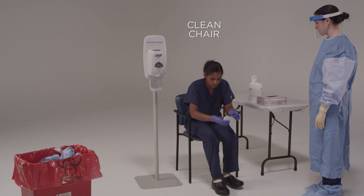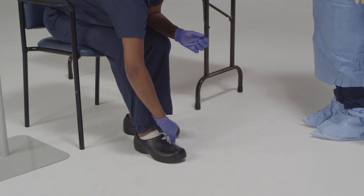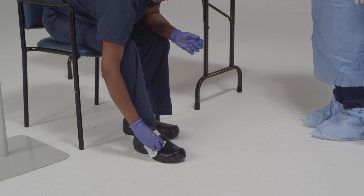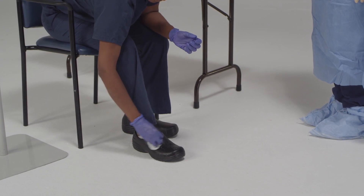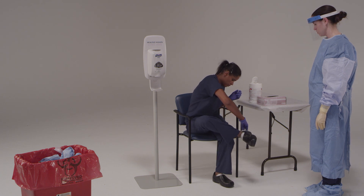Please have a seat in the clean chair so you can disinfect your shoes. To disinfect your shoes, sit down in the clean chair. Once you're sitting down, use the EPA-registered disinfectant wipes to thoroughly disinfect all the surfaces of your shoes, moving from top to bottom and including the soles. Be sure not to touch your ankles.